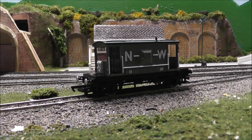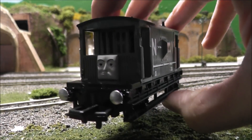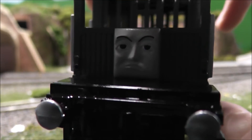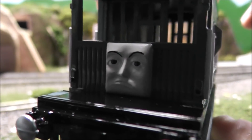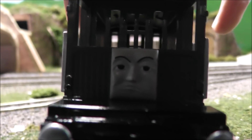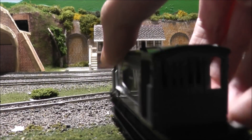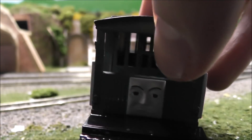Anyhow, let's get right into the Bachmann model now, shall we? When looking at this model, there's a lot to be said. Let's go right into the face — just look at that. It could not get any more accurate than that, especially from that angle.